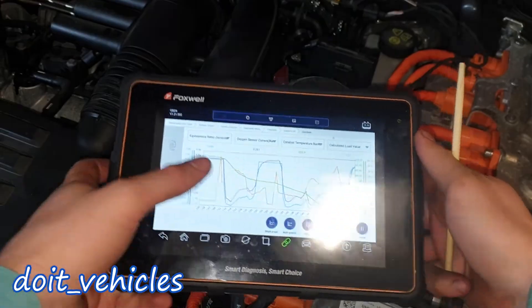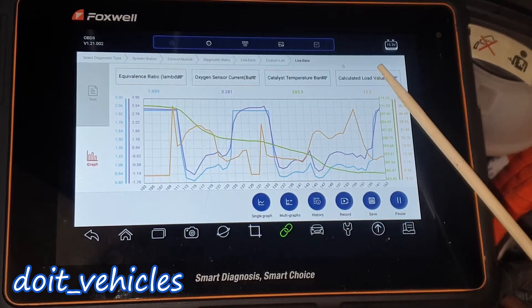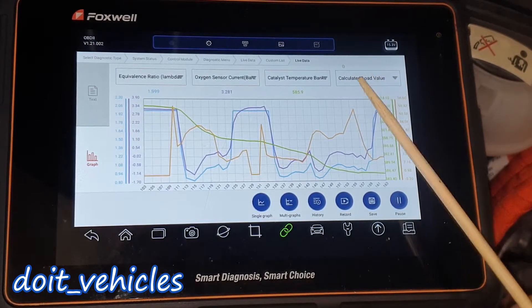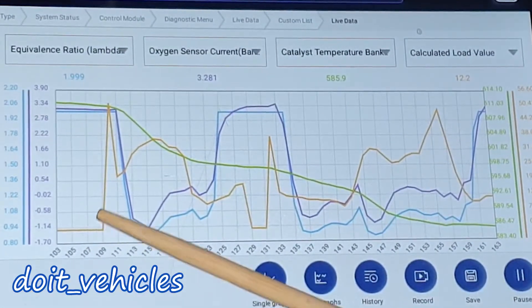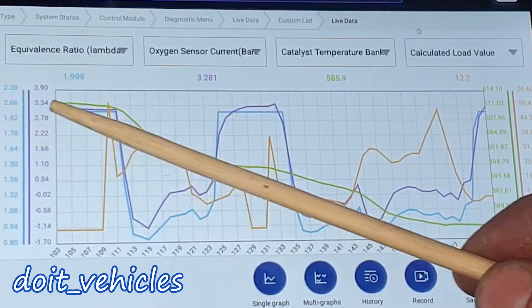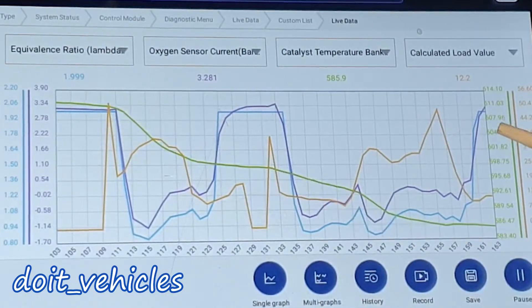Here are some screenshots of the live data. We're interested in the equivalence ratio and the calculated load value, which is also related to engine speed. This tells us if the engine requires more fuel. The engine was off until this point, then it spikes up requiring more fuel. The equivalence ratio was 1.99, the leanest possible, since the engine had stopped.